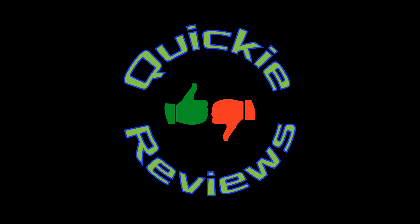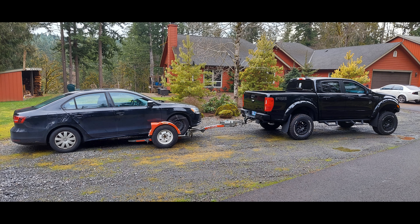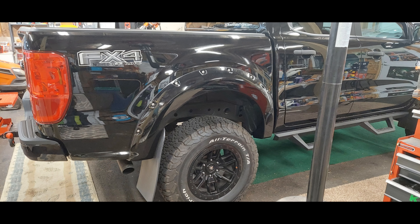Hey everybody, I'm Dave, welcome to Quickie Reviews. Today we're going to be reviewing the MBRP cat back dual split rear exit exhaust system with black tips for the Ford Ranger — or the FFOR as I call it. For those of you that don't know, cat back means from the catalytic converter back — that part of the exhaust is being replaced. Everything in front of the catalytic converter stays. Here's the stock exhaust: single exit behind the right rear tire.